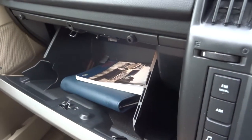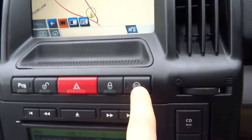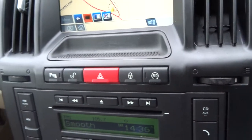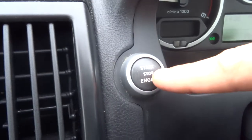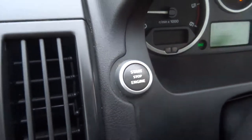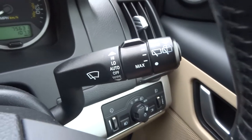Glove box with the owner's manual packing. You've got start-stop — if you don't want that to happen, you just push that button and it will stop it from happening. You insert your key just there, foot down on the clutch, then press the start button for a couple of seconds and away you go. Automatic wipers and an automatic dimming rear view mirror.